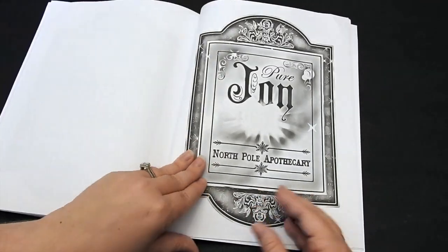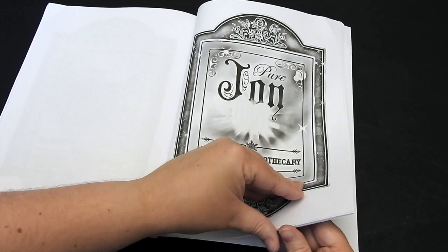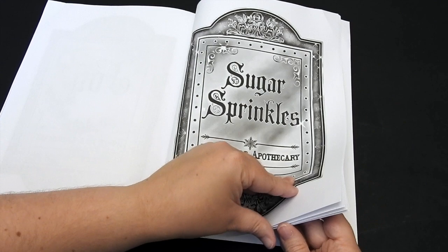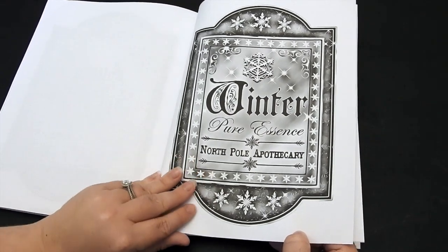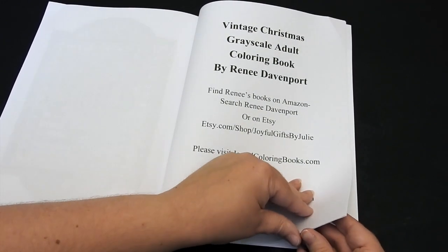Please check out her Etsy shop at Joyful Gifts by Julie and her Facebook page, Joyful Coloring Books. Also please check out her Amazon author page — she has a bunch of books, something for everyone to color and enjoy. Here you have her contact information.